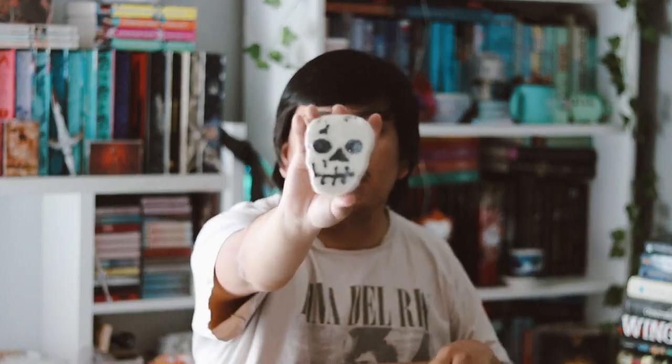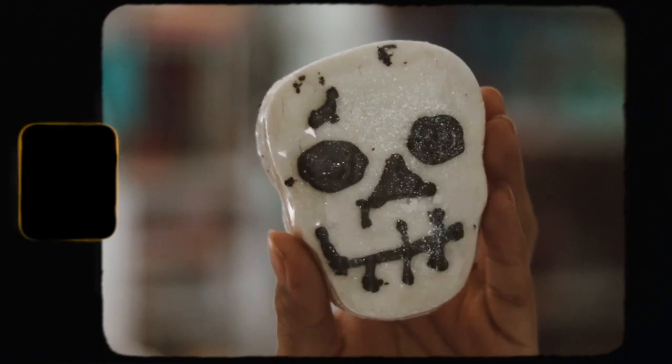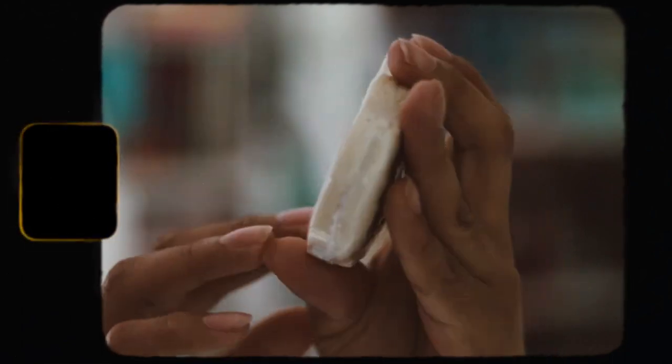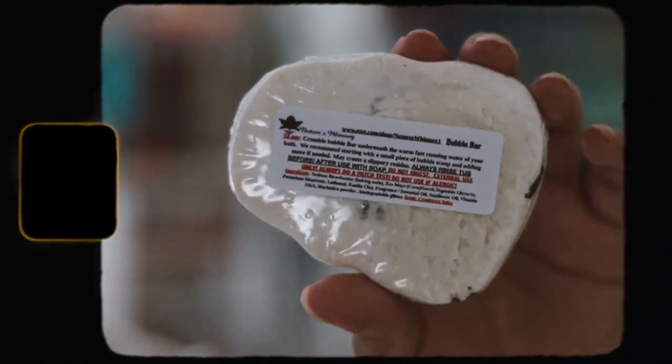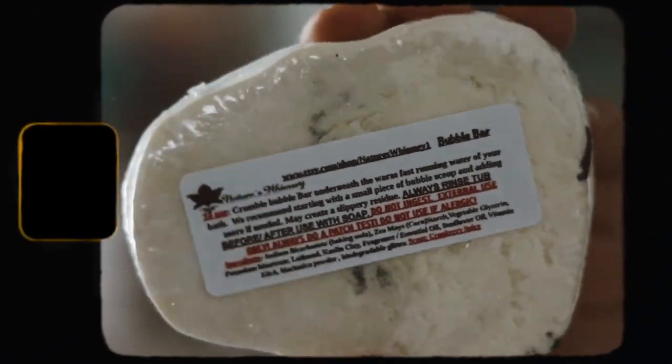The next thing is this little bowl which is pretty cute — it is a bubble bar. I really like that. I do like receiving self-care items and stuff like that, so this is very nice. I'm excited to use it, it looks really nice.